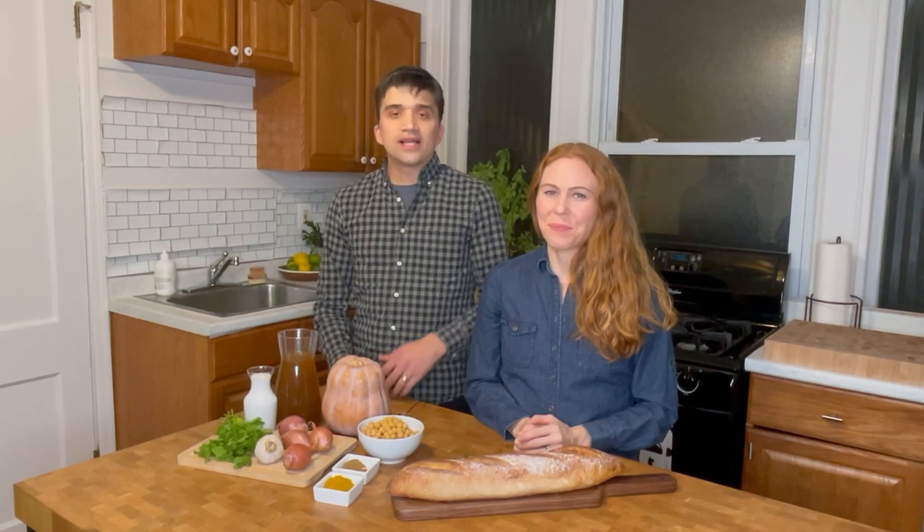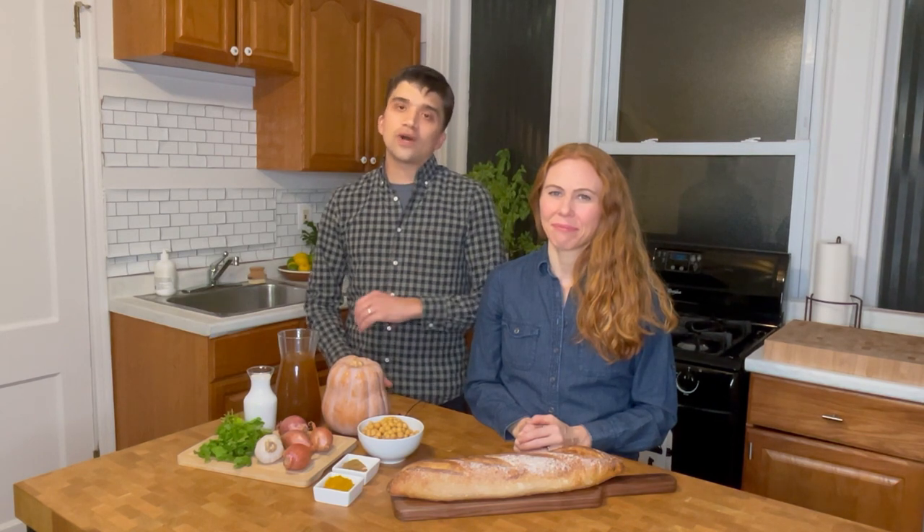Hey! Steve and Alyssa here from Meatless Makeovers and today we're going to be making a vegan curried kogi nut squash soup. That's a mouthful, but it's worth it. If you don't already know, we love experimenting with new flavors. We're always on the lookout for new produce to try or new specialty ingredients, and today is no exception.